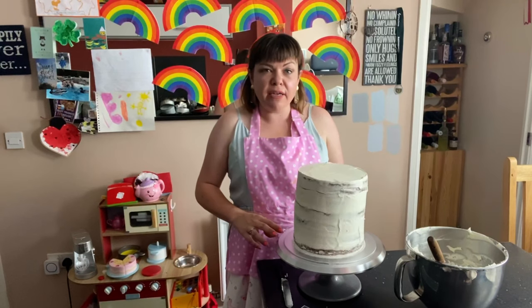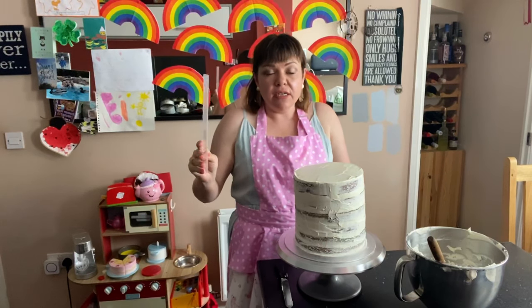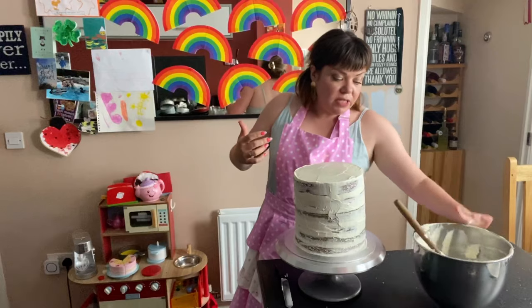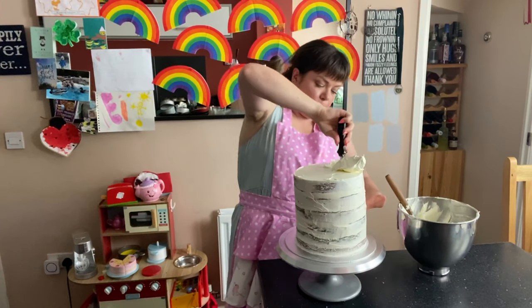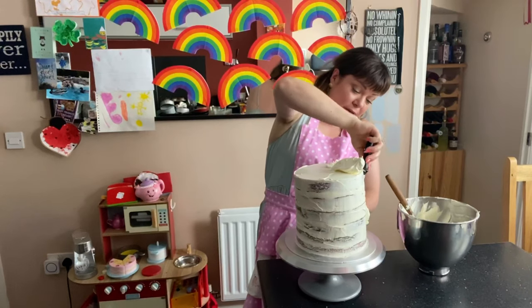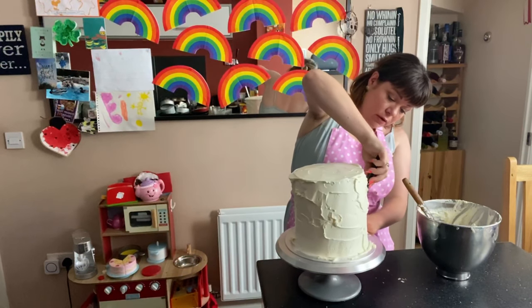The cake has chilled for about half an hour and now I'm going to add the second coat of icing. You can either use a straight-sided cake scraper, or this one which has bumpy bits on it and creates a really nice effect. Or you can just use a palette knife or a regular knife and get it as smooth as you can. I'm going to add the rest of the icing on now — I quite like putting it on the top and then pushing it over the side.